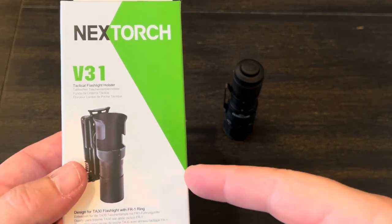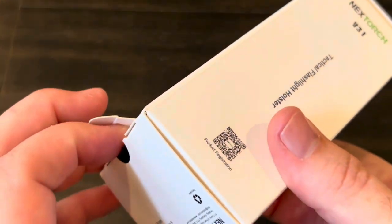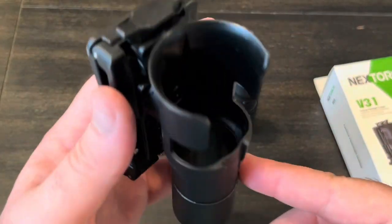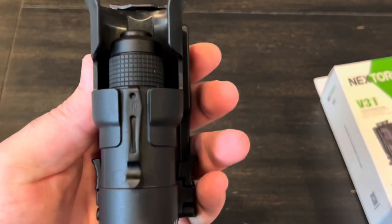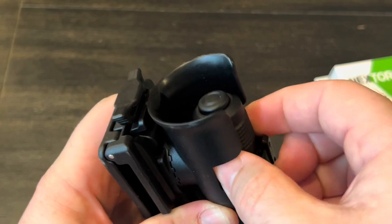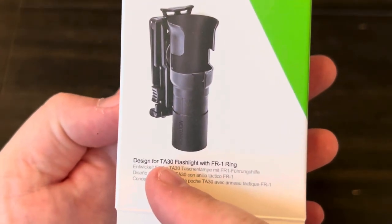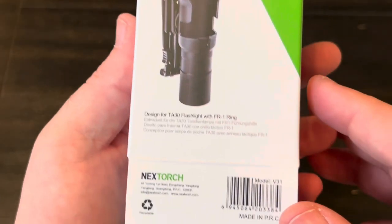Before we get to the nighttime shots, I did want to say that Nexttorch sent me this little holster that's supposed to go with this. I figured we'd do a real quick unboxing on it. I likely will not use it — it's probably going to be too big and too bulky for what I personally like. That looks huge; that almost doesn't look like it goes with this light. This definitely looks like it fits a much larger light. You put it down in there and it's hard to even get back out.